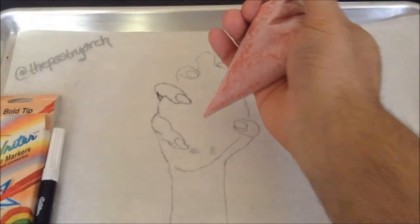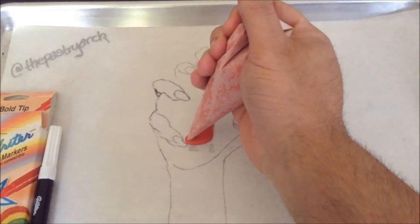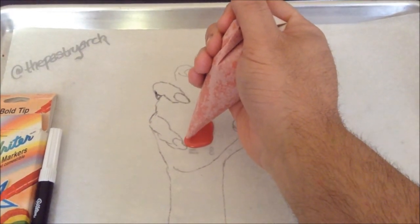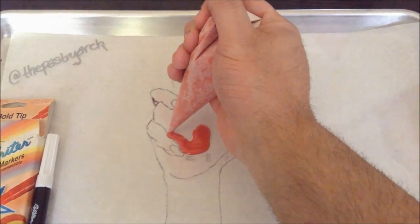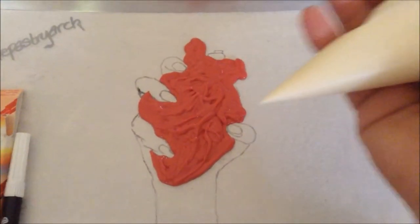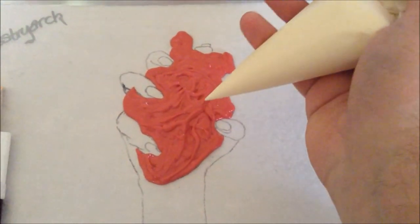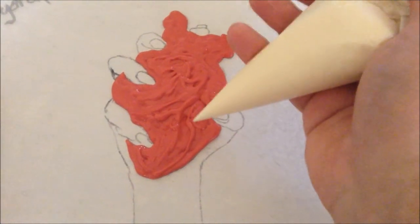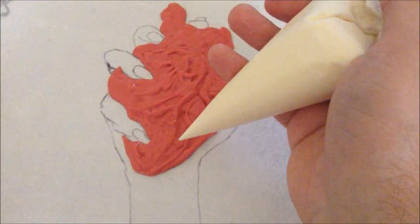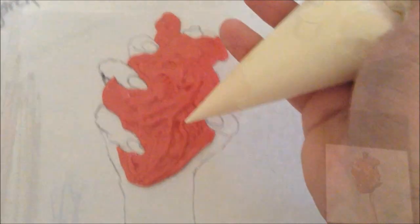So the first thing I'm going to do is fill in the heart, because the heart is underneath the fingers. You want the white to go on after for the fingers because they overlap. So now I'm going to do the white base and then I'll do the detail work. When you pipe with chocolate, you should always try to go with the design, because unless it's really thin, it's going to keep its shape — and you don't want to flatten it. It looks really cool because it's got texture.